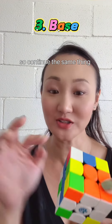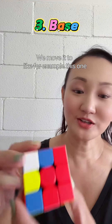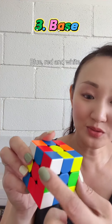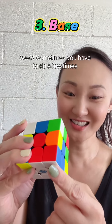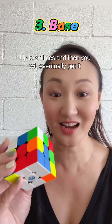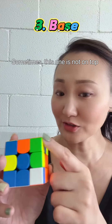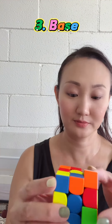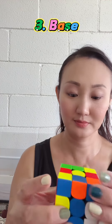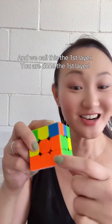The corner piece has to be white. Continue the same thing — look for the white and the matching side color. For example, this one: blue, red, and white. We know that it has to come here, so do the same thing. Sometimes you have to do it a few times, up to six times, and then you will eventually get it. Don't worry about it. Sometimes this piece is not on top — sometimes it's already in place, and we just do the same thing. And we call this the first layer — you're done with the first layer.